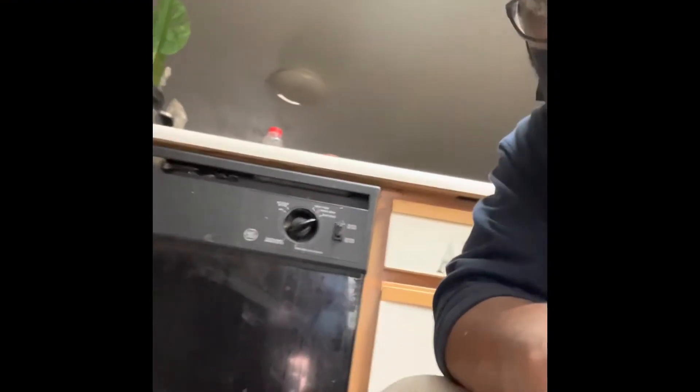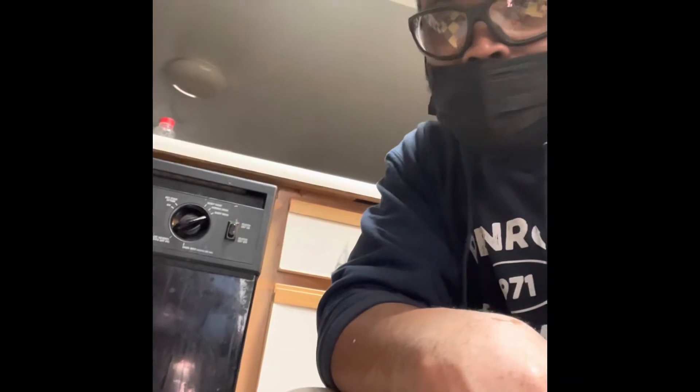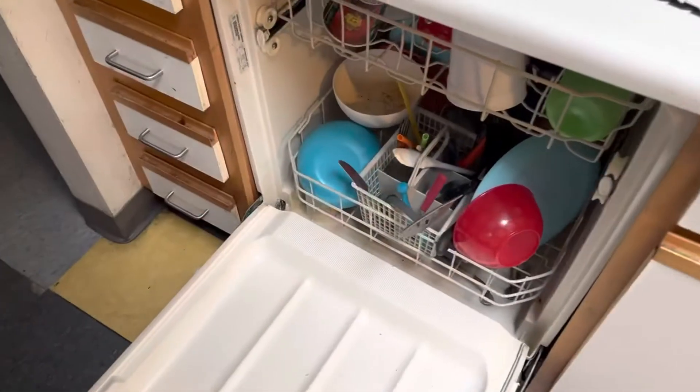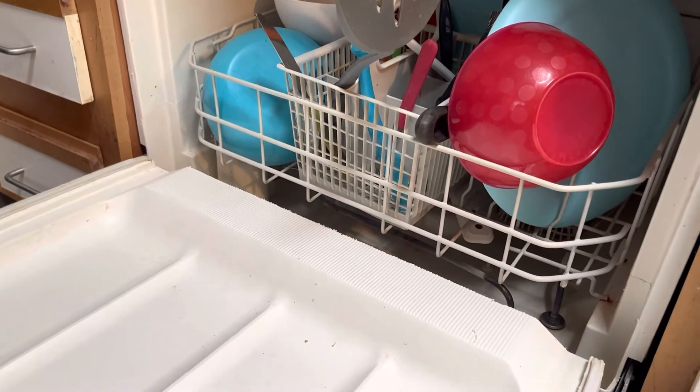All right, so we got a dishwasher here and the work order says it's not working properly, so I'm just going to look over a couple things inside and we're going to put it through a cycle, get things running. Part of what I think might be the issue — when I read the work order it said not working properly.